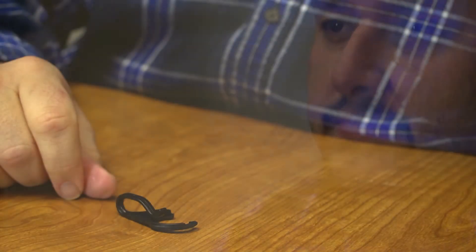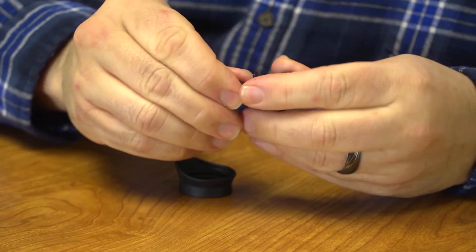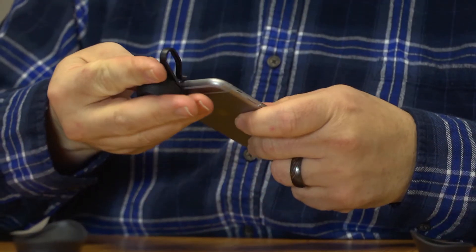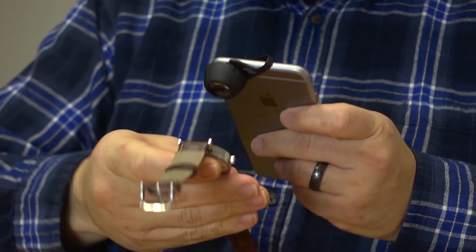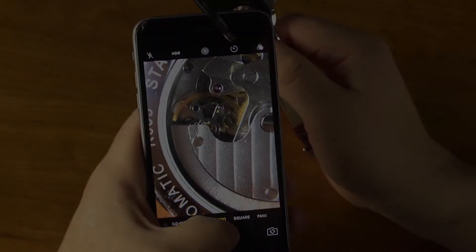Magna Loops can be used on almost any smartphone. Just remove the eyepiece and slide the included clip over the loop's outer lip. Then slide the clip over your smartphone's camera and go into camera mode.